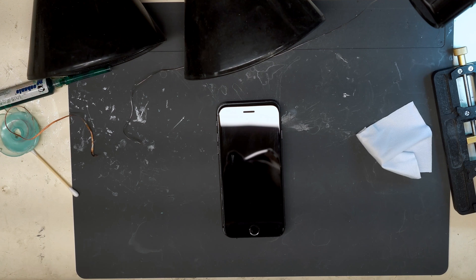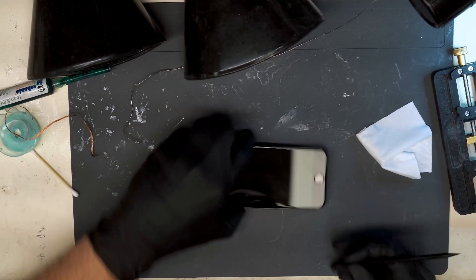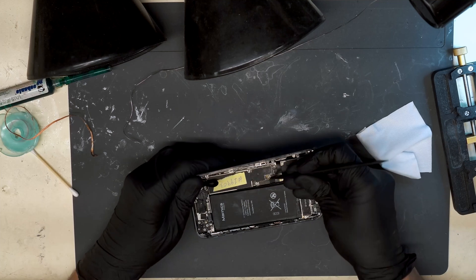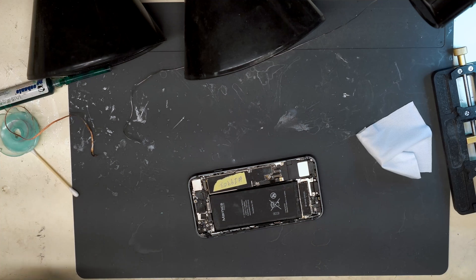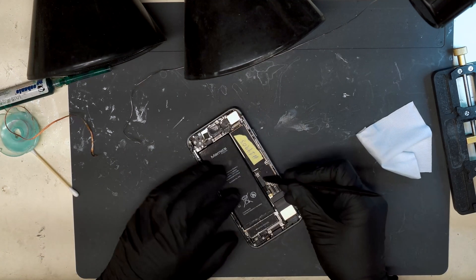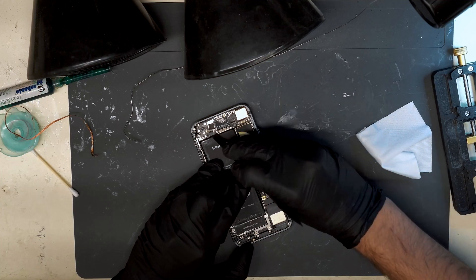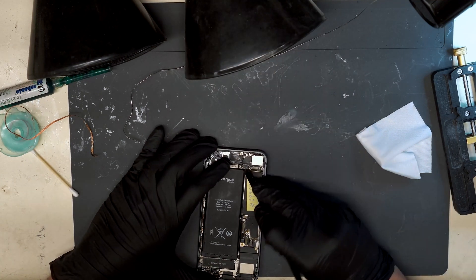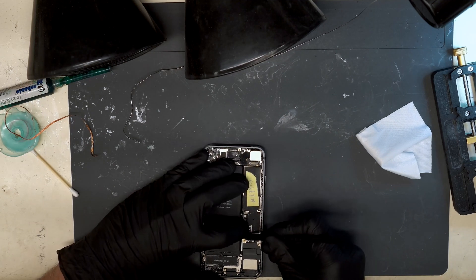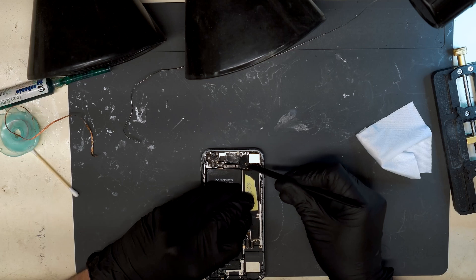So this is a classic no-backlight problem. I'm going to start by opening the phone, disconnecting the screen, disconnecting all the flex cables, and pulling the board out of the housing.